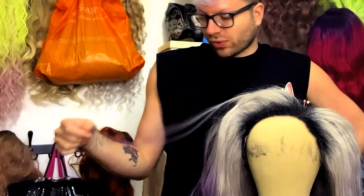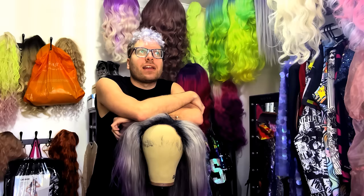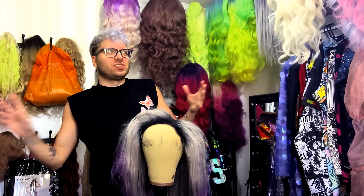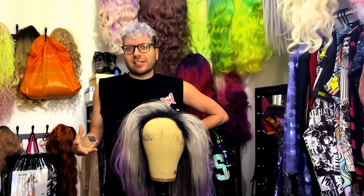I have been getting a few messages the last year or so to do another wig tutorial. I've been a bit reluctant to do one because, although I'm getting a lot better with wig styling, there are so many wig stylists out there who are professionally trained and know the industry so much better than I do. I kind of feel a bit like a fraud trying to teach anybody, as if I have any authority to pass on this knowledge.